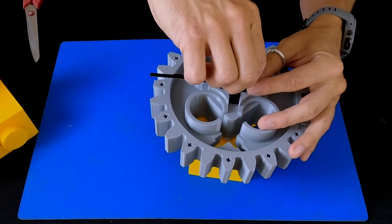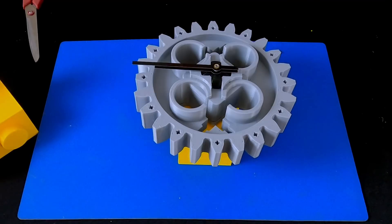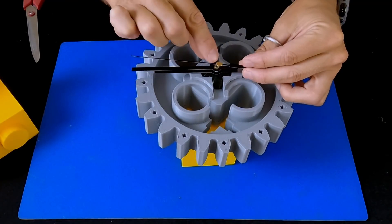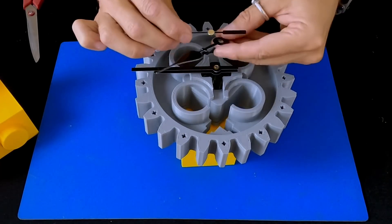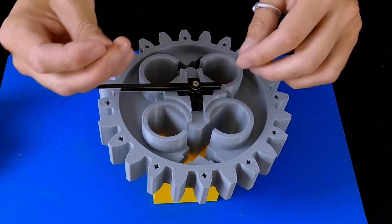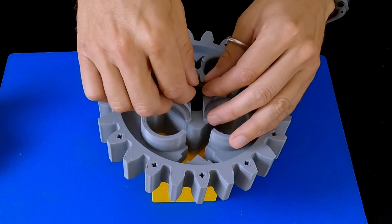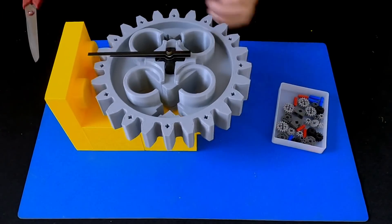And then this little tiny knurled nut goes on the top. And finally the second hand. The only thing I don't like about this particular one is that it comes with this second hand with this horrible little bit in the middle. Maybe it's more designed for the classic style of hand, which I don't really like. So maybe on this one I'll do without a second hand, and you can just put this little cover on the top.